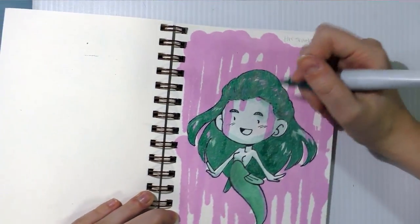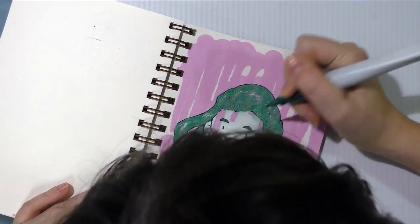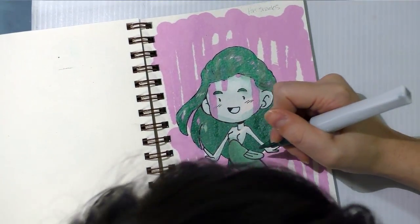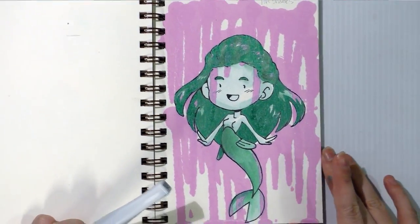Yeah, that's pretty cool. I'm going to do her eyebrows and I'm going to have to draw those details back in later. I'm going to let this dry and then do some more pseudo ink wash.